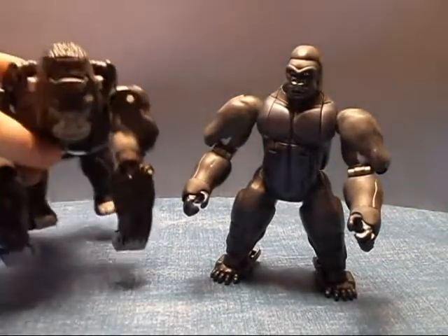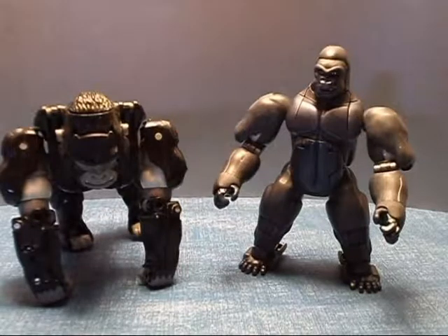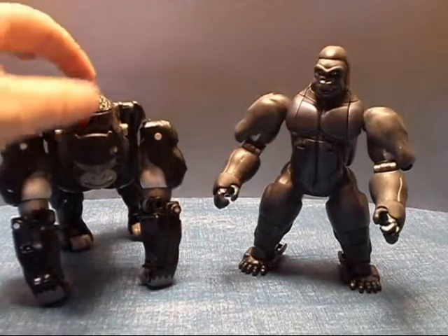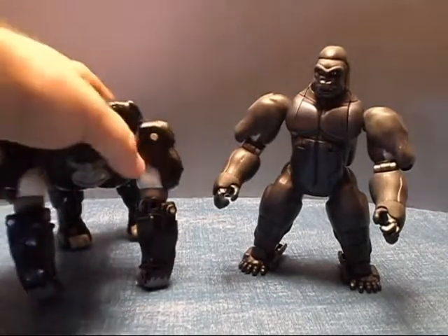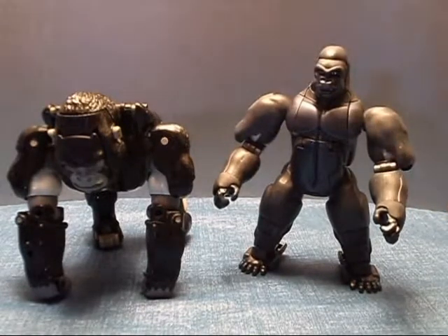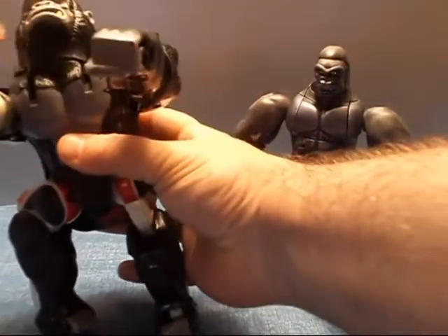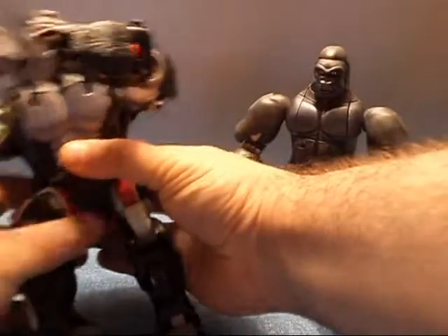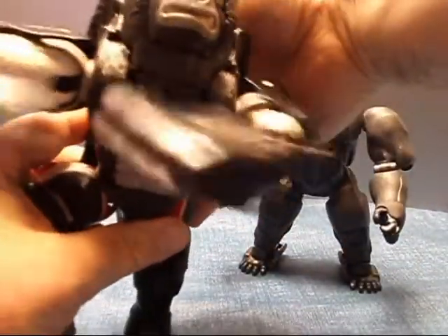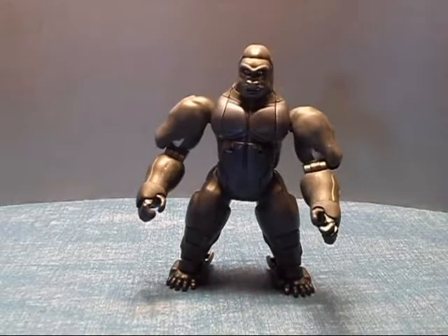Just for comparison, here he is with the original Beast Wars Optimus Primal. He's quite a bit smaller, and he doesn't have the molding detail for hair like the original one did — his hair looks more painted on. But it still looks nice. Unfortunately, the one feature he doesn't have is the chest-thumping. He can't chest-thump like Optimus Primal can. But still, he does look really nice.